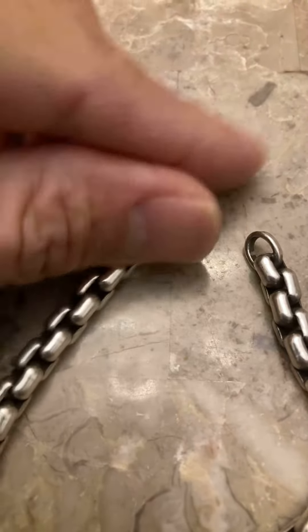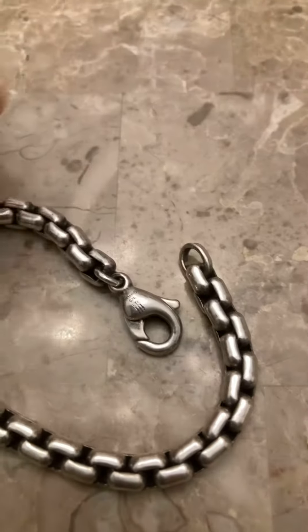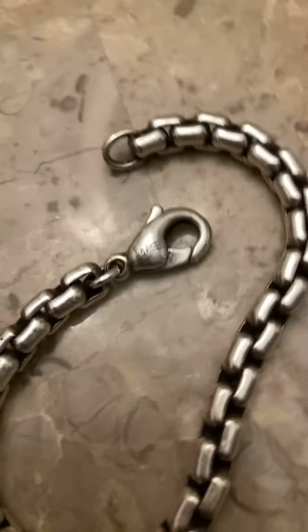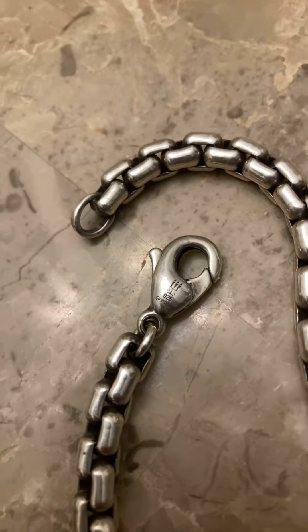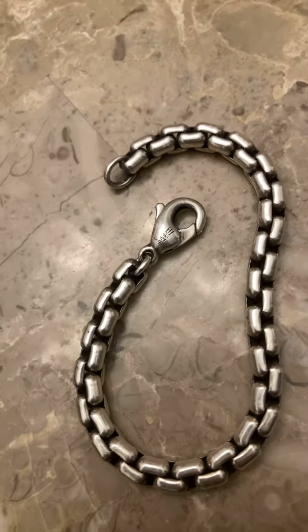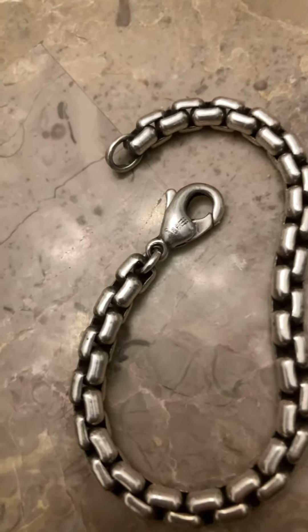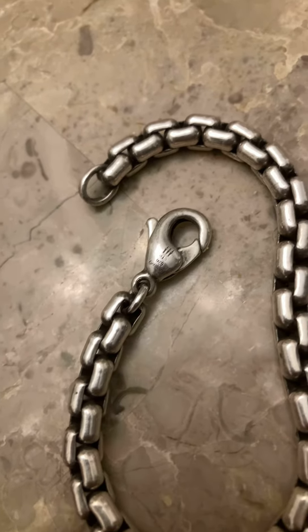Now let's talk about this bracelet. The reason why I want to talk about it is James Avery is actually a company based in Texas in the United States, and they don't have a real factory in Germany from my understanding. So basically this is a bracelet made in Germany and sent to James Avery. And you know what I paid for a $200 bracelet? That stamp. That's it.